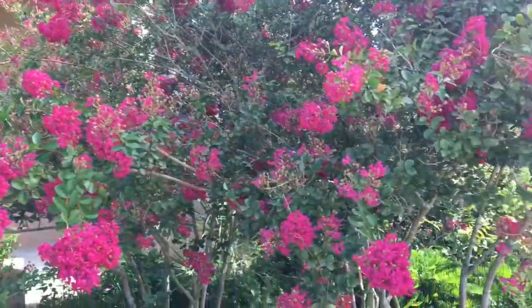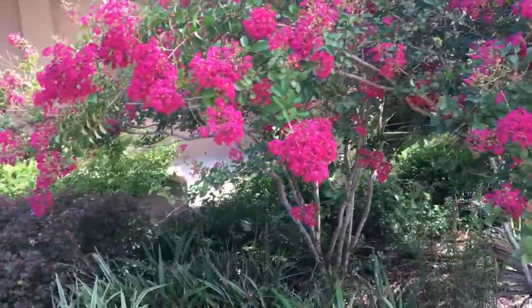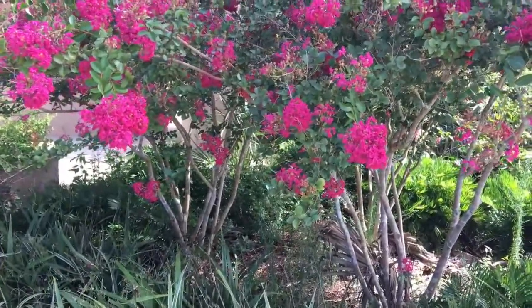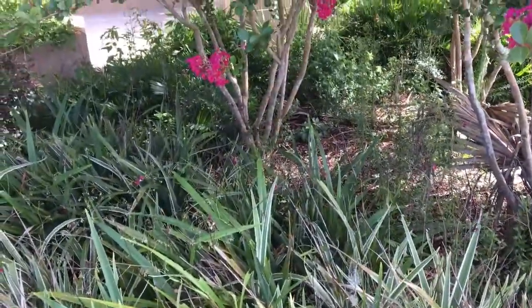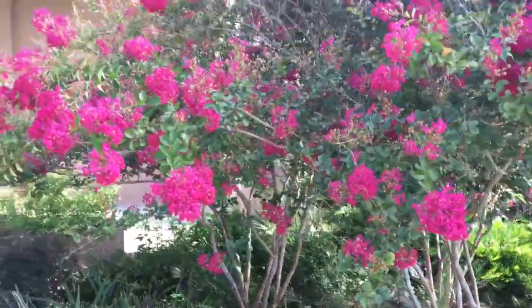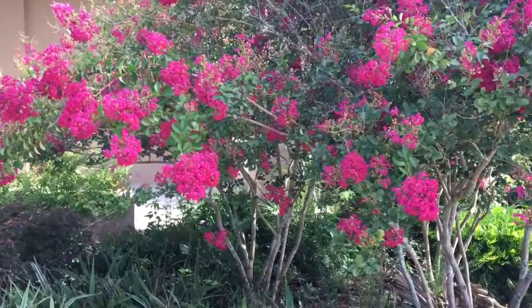This is a crape myrtle in full bloom — a plant that has never been pruned back hard. If you look at the base of it you won't see suckers coming up. For those of you that have pruned back your crape myrtles hard, you'll know that you'll end up with suckers coming up from the base and a little bit of extra cleanup that you have to do.